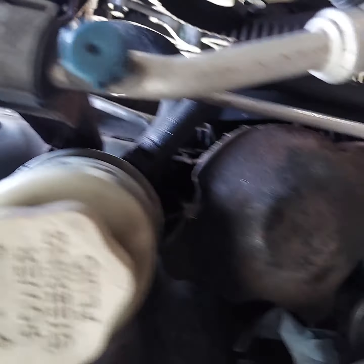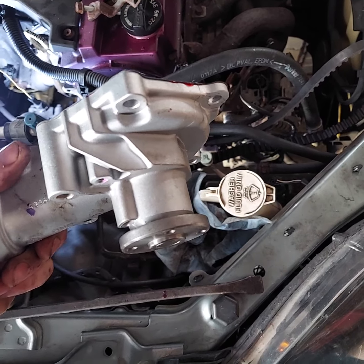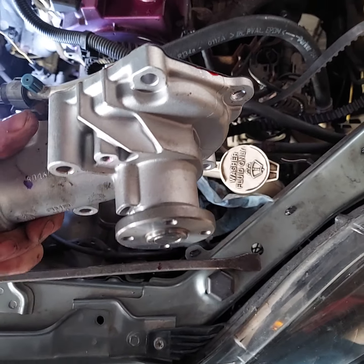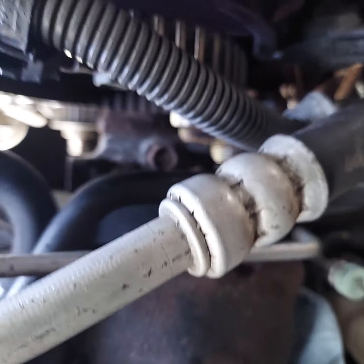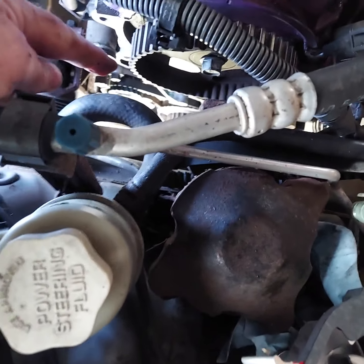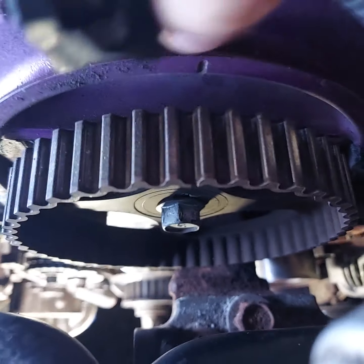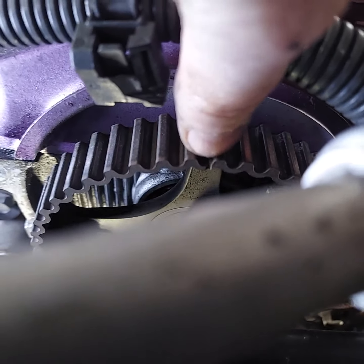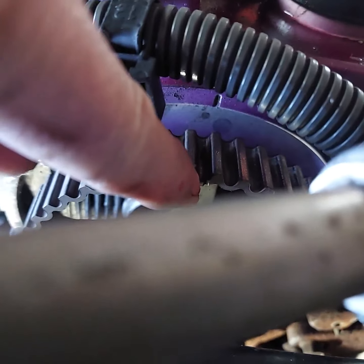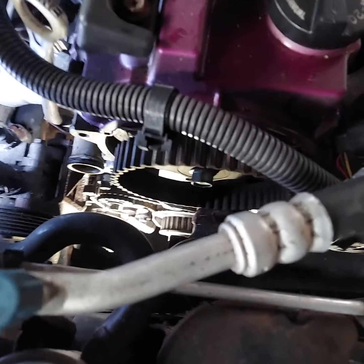Now, this water pump isn't driven by the timing belt — it's driven by a pulley on the serpentine belt — but I took the serpentine belt off because the tensioner was in the way of the water pump. You do need to take the timing cover off. You can see that notch right there below my thumb, and it lines up with a notch in the cam gear. You can see that little notch in the cam gear lines up with the notch in the valve cover. Don't crank it over while you have the belt off.